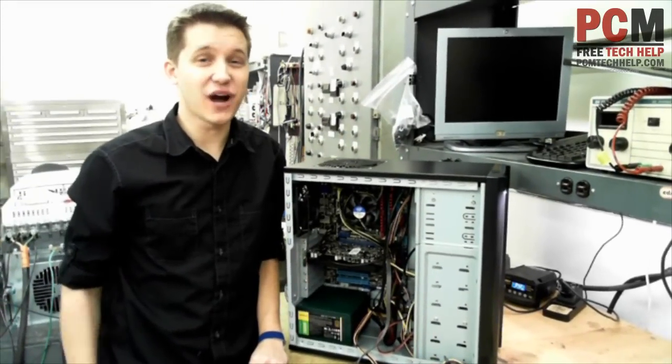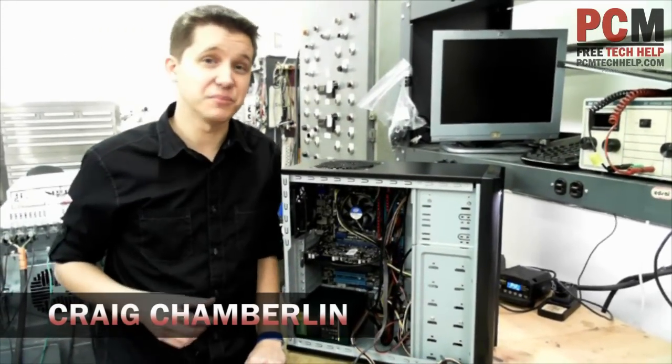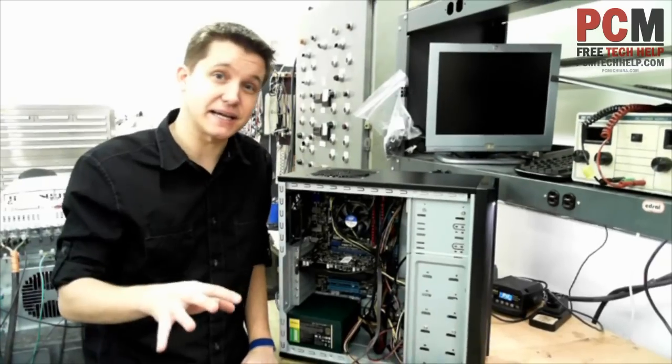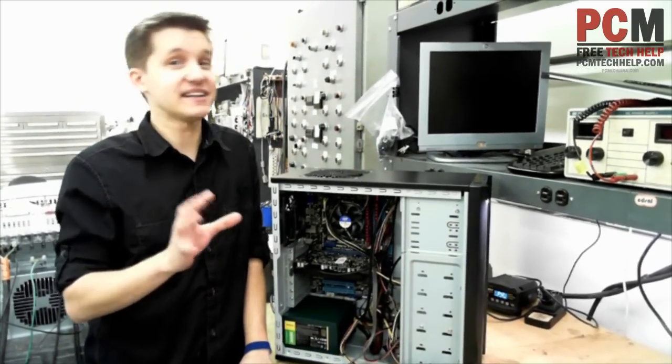Hello and welcome to the PCM Tech Help Show. I am your host, Craig Chamberlain, and on this video we're going to be doing the final step in building your computer — and that is to install the most terrifying and intimidating power and reset and HDD hard drive LED connectors.